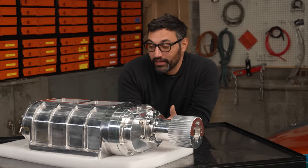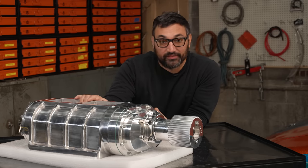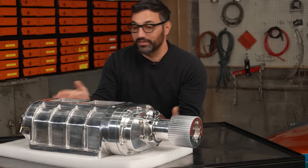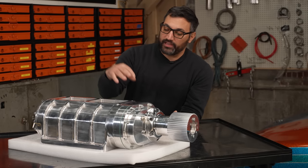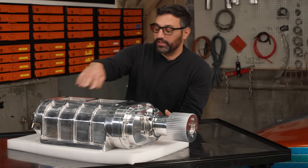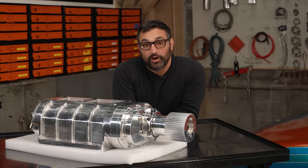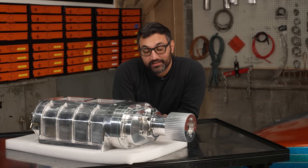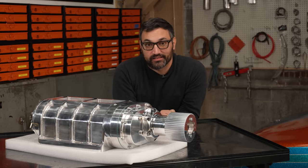People have been working on improving these things for years. The originals were three, four, and six 71s. Now they've essentially built them up to be up to 1471 — that's the kind of stuff you'll see on more serious drag cars. They've evolved to have different lobe configurations, high-helix ones with different twisted rotors. But it all started when one dude in a junkyard looked at a two-stroke diesel motor and said, I can use that for my car. That's like the essence of hot rodding.